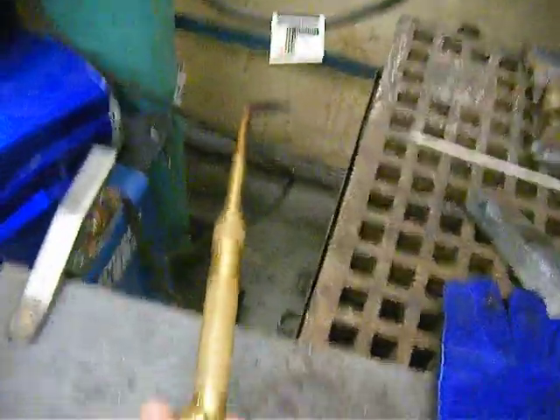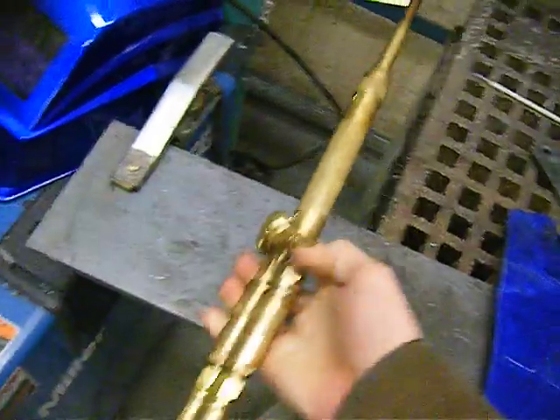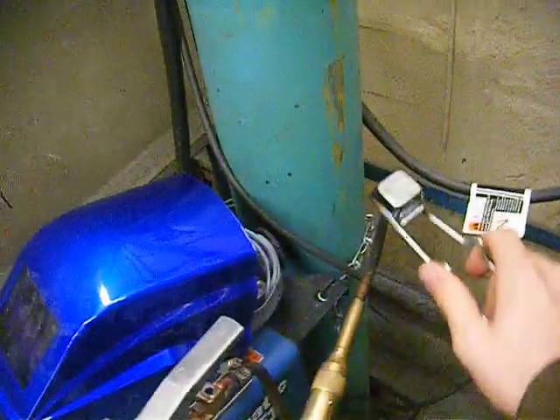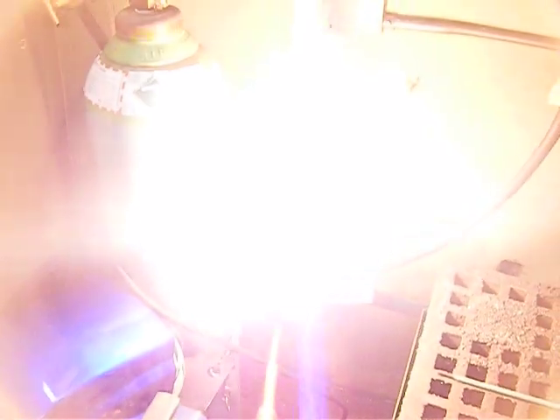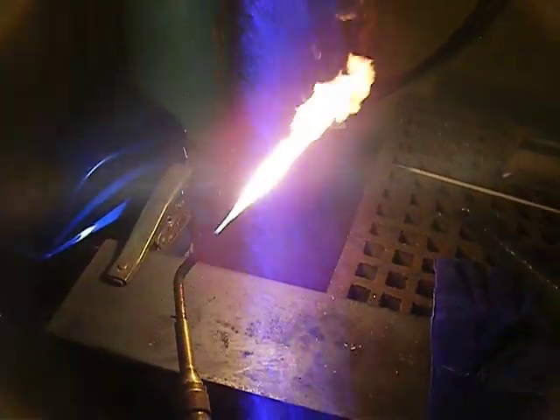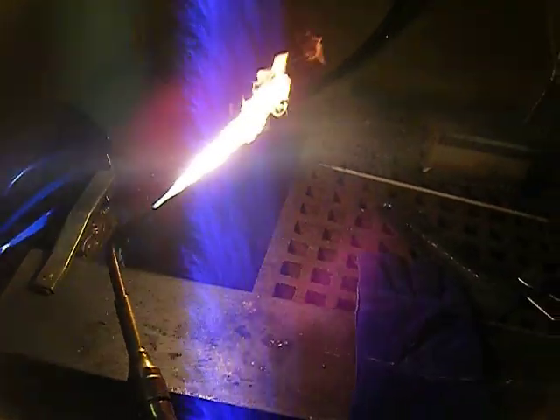First, you turn on the gas, which in this case is the 17. Turn it on a little bit, turn it over, and then that's it. They should be able to adjust it.